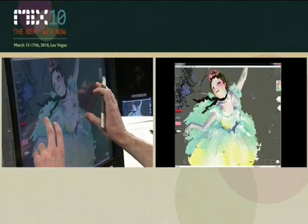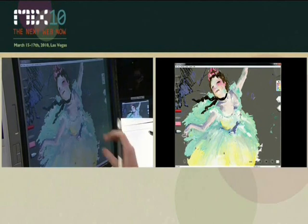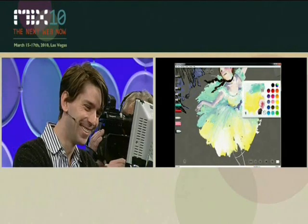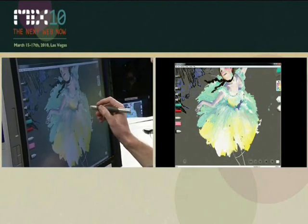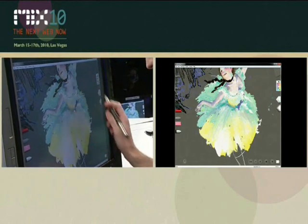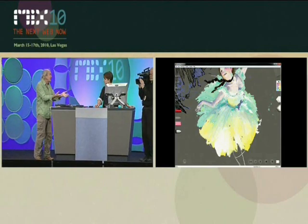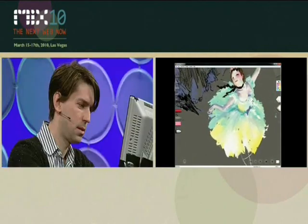He can paint better than I can play saxophone, and he can really paint better than I can paint — and that's the point. It's not about the technology. Here's a guy who's a professional designer, trained at an art college, a professional painter. As a painter, how do you feel — what's the sense of this compared to other painting systems you've used?